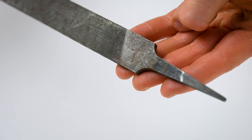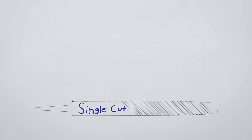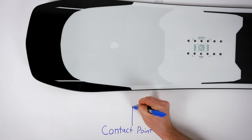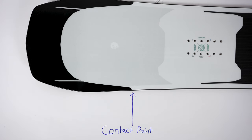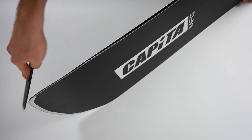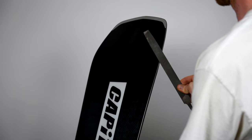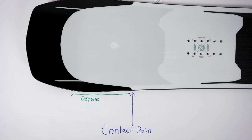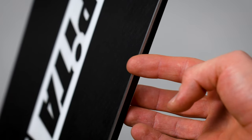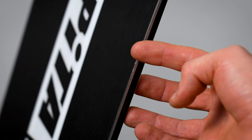Some people don't do any detuning, but this is what I suggest. First, you'll want to make sure you have a fine, single cut file — this means the file has a set of single diagonal lines on it. Don't use a file that is double cut or has crossed cuts on it. I've linked a cheap file in the description below, which will do just fine. For a minimal detune, we'll just be worried about the edges near the contact points of your board near the nose and tail. Take your file and hold it at a 45 degree angle to your edge and run it towards the tip. You may need to take a few passes. You can use your finger to feel the edge becoming dull — a sharp edge will leave filings from your fingernail when you run your nail on the edge; a detuned edge will not.